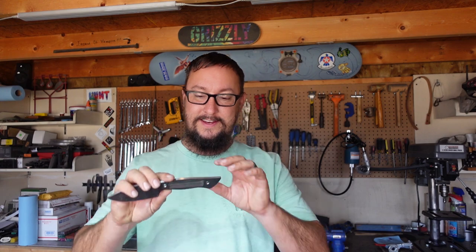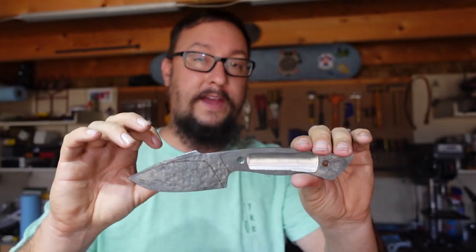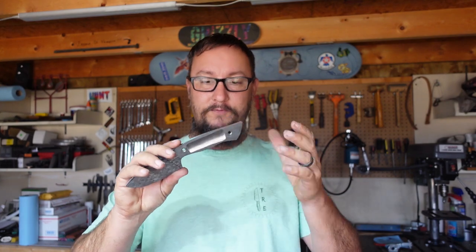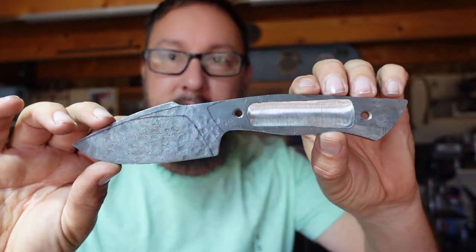Alright guys, let's wrap this Shop Talk Tuesday up. When it comes to this particular profile, I'm really happy that I just winged it and forged what made sense in my mind. The profile is really nice. Typically when I go to make a knife I spend time, draw out the profile, get measurements to make sure it'll fit my hand. But on this one I just took a piece of steel and started forging — and this is what ended up happening. I really, really like this profile. It's going to be cool seeing the evolution of it through the Shop Talk Tuesday build series.